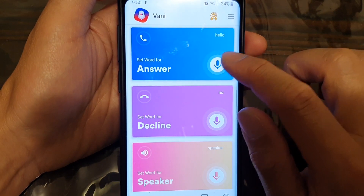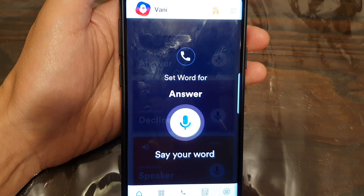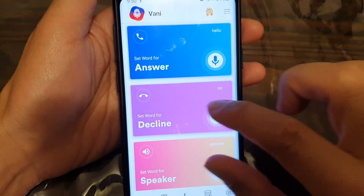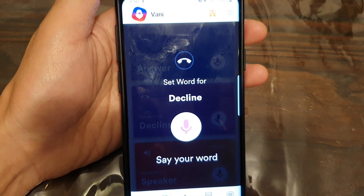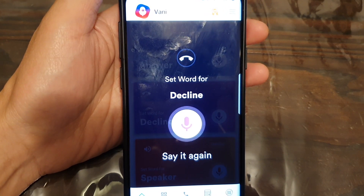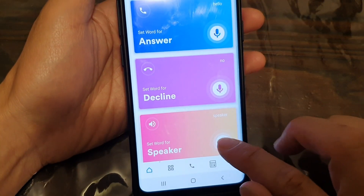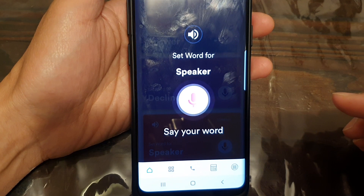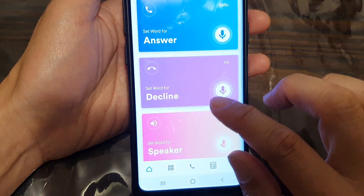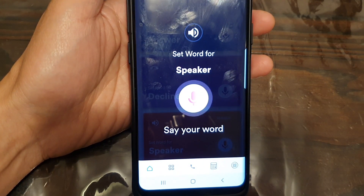Just tap on this microphone button. Hello? So decline? No. For speaker? Speaker. So let me show you what I'm going to say to some of my sisters. Speaker. That's it.